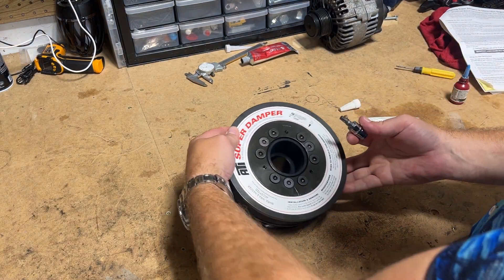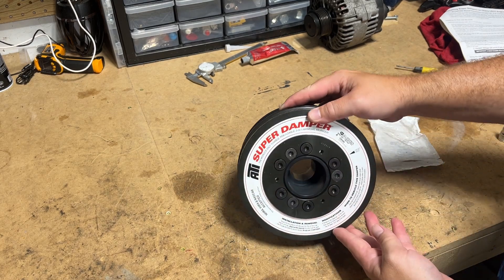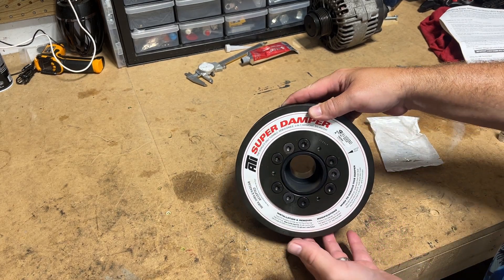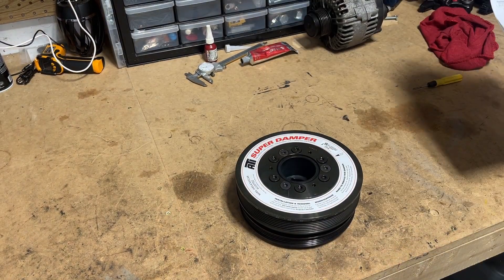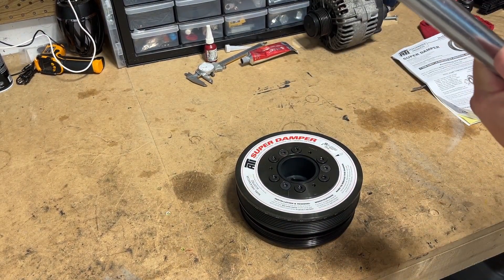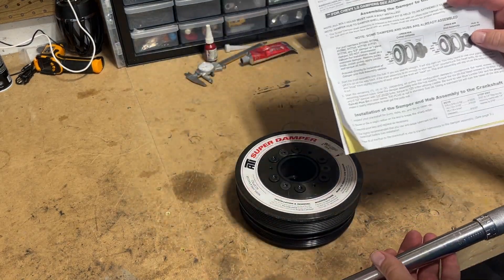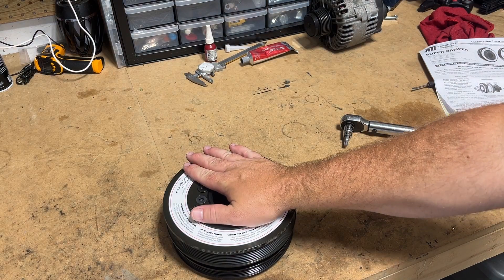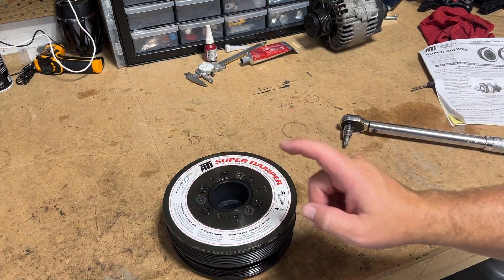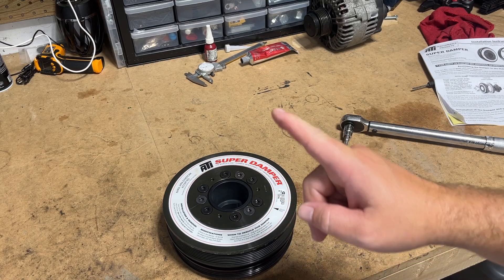Now we have our damper loosely assembled — time to go to the next step. According to our instructions, it tells us what torque spec to go to. If you bought one of these you got these instructions, or you can look it up online to find that value. Assembly is done, but we're not quite done with the actual setup and install.